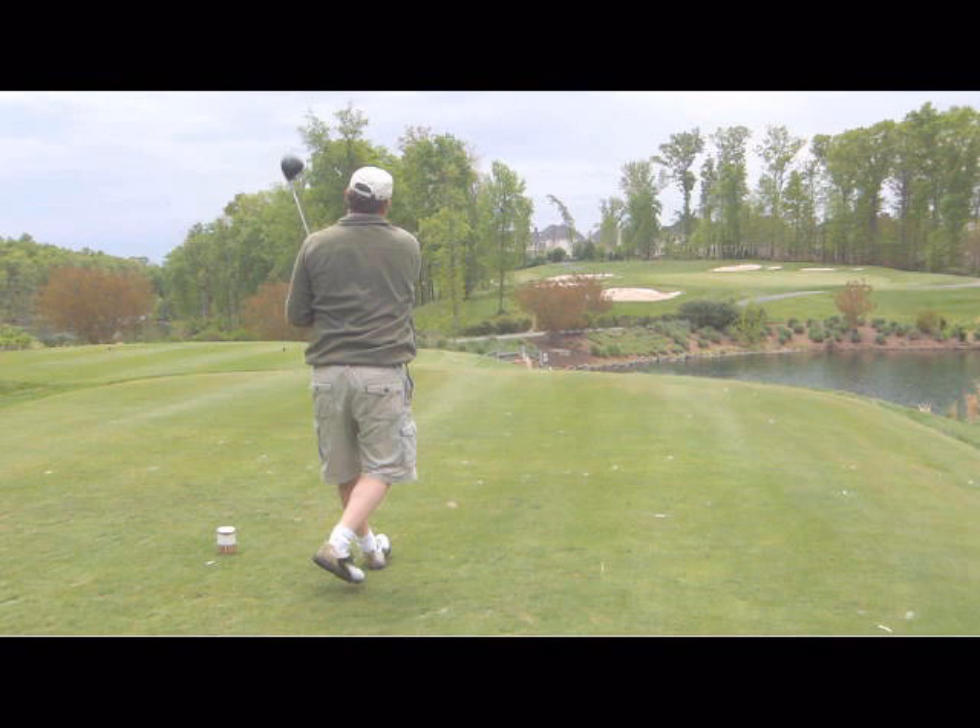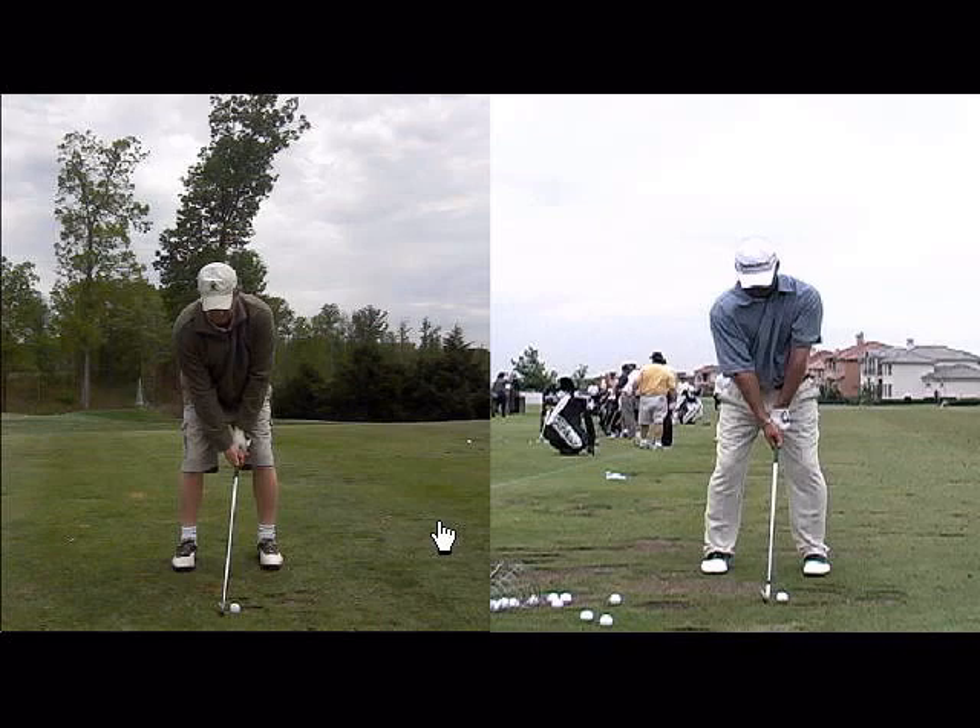That is what he is fighting out there on the course. I want to help him transfer his iron swing to his driver and to the golf course — that is going to be my project with Eric Labasse, because he already knows how to do it but he has got to get the right swing on the right club.